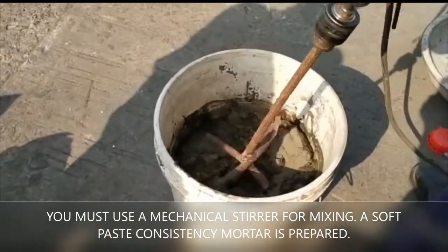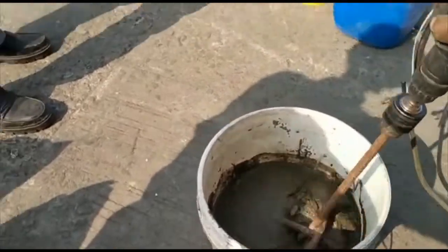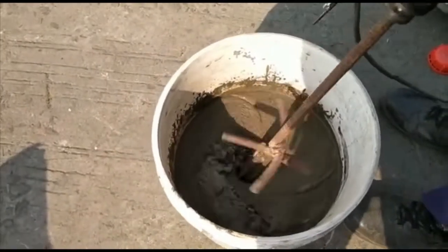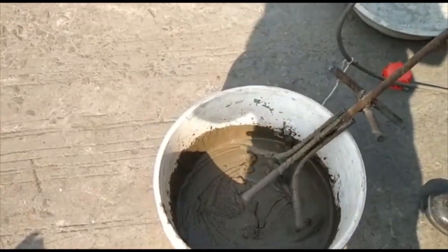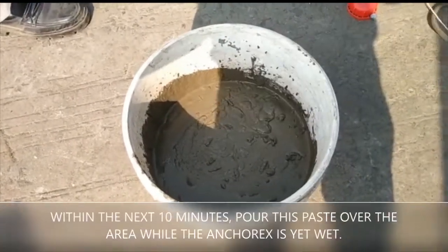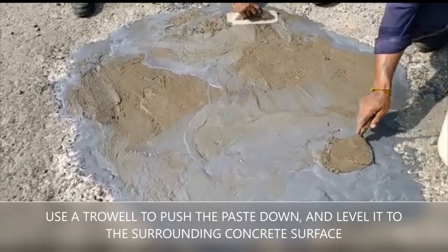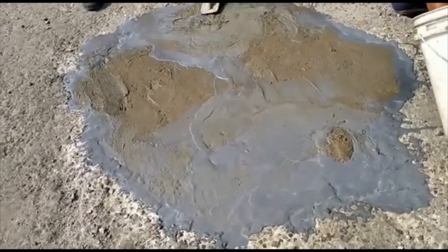After this paste is prepared, pour it onto the area coated with Anchor X and work it into the affected area for good bonding to the primer and the base. Note that the primer material has been applied up to outside the perimeter of the eroded area, beyond the area which will receive the Raison PWR mortar.